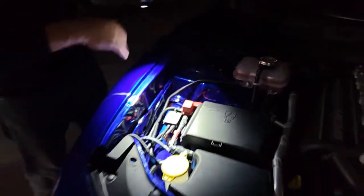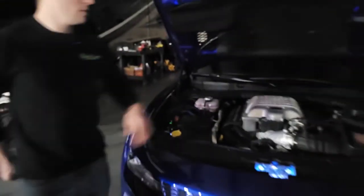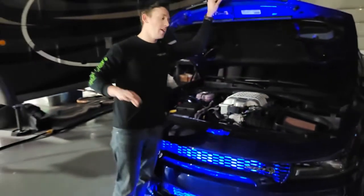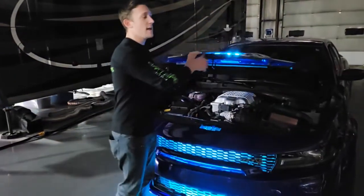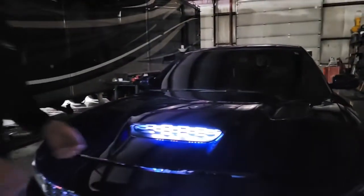We did take pictures of all this as we went along and we're going to be designing a kit specifically for the Hellcat. If this is something you're interested in, you can check out our website at boogielights.com and you'll be able to find all that there.